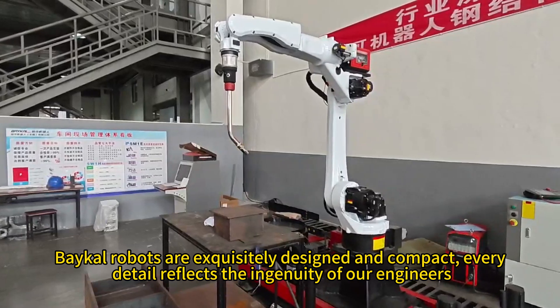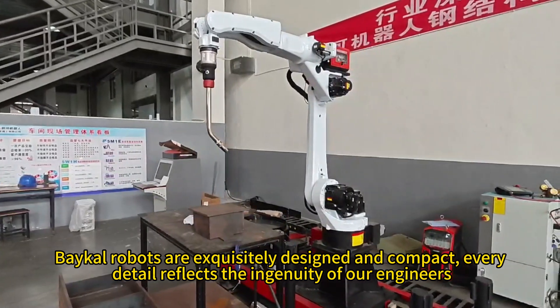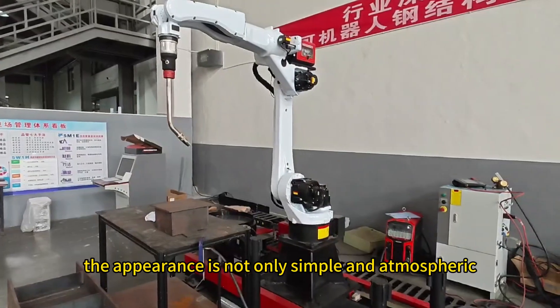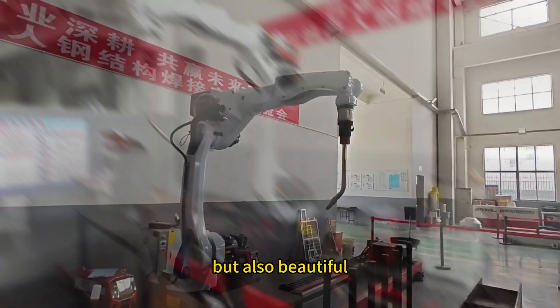Baker robots are exquisitely designed and compact. Every detail reflects the ingenuity of our engineers. Taking this BR-2010A robot as an example, the appearance is not only simple and atmospheric, but also beautiful.